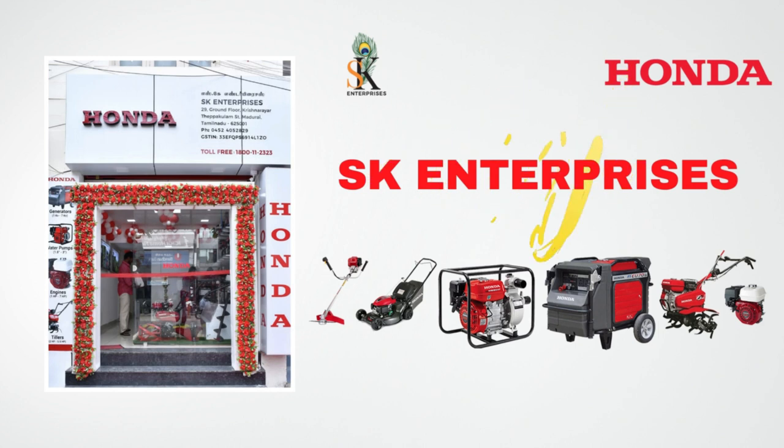Hello everyone, welcome to XK Enterprises, Honda's 3D dealership and trusted go-to in Madurai.